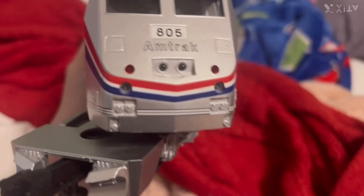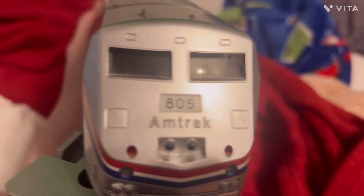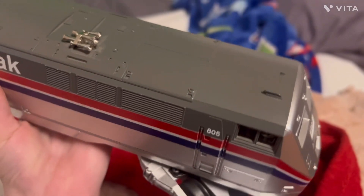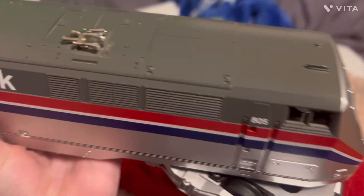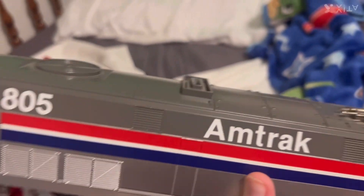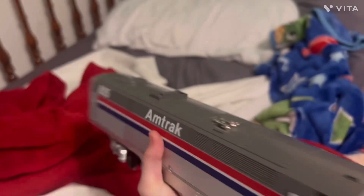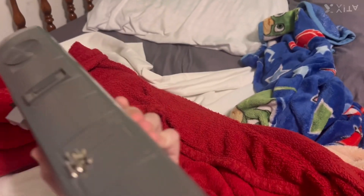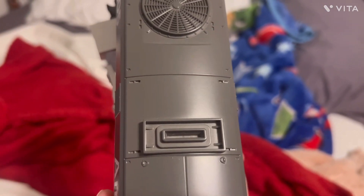Let's lift it up and show you. We got the LED lights and the number board and the Amtrak logo and two windows. And here's the strobes. It kind of looks like a P40. We got the doors and the window and the horn. The Amtrak logo on the other side and 805. Got the rear door.